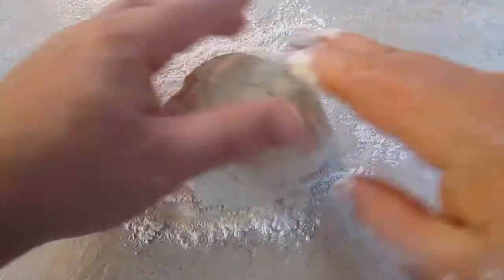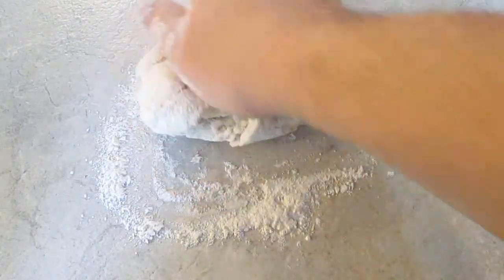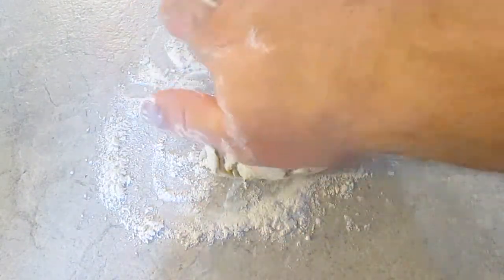And when it looks like this, I move it to the counter with a little bit of flour, just to keep it from sticking. And I'll start to knead it — a good 5 to 10 minutes worth.